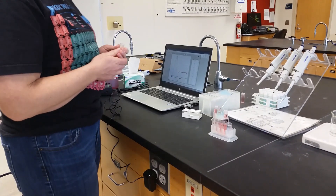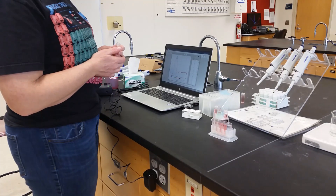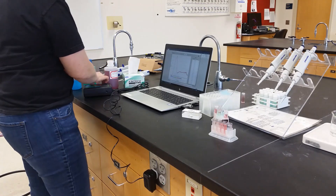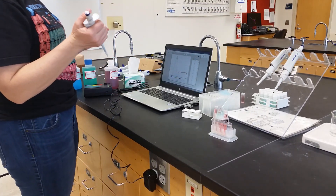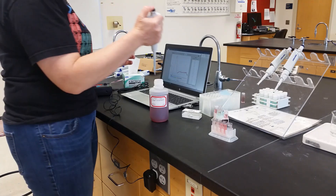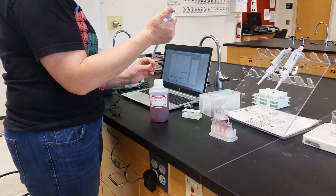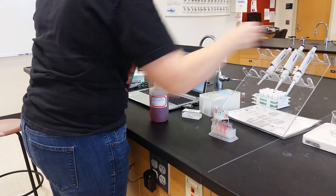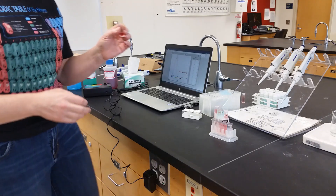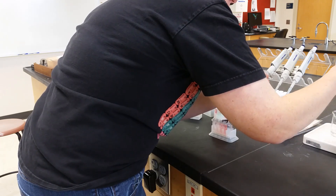Alright, we're now going to work on preparing the calibration curve for this lab to determine the unknown concentration. I've already prepared solutions one, two, and four. I'm going to show you how to prepare solution three. I do not have a repipetter, but I do have my Eppendorf. So I'm going to take one milliliter of our stock 0.25 molar solution — dispensing twice out of the 0.5 milliliter setting. We're then going to add two milliliters of water into the same cuvette.